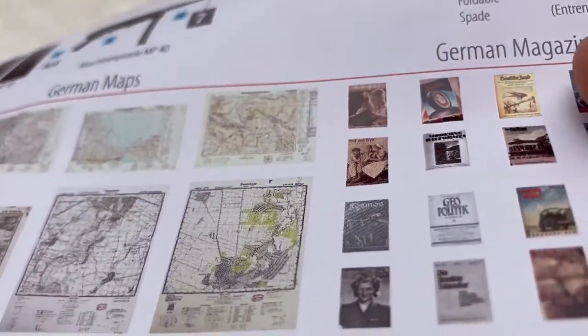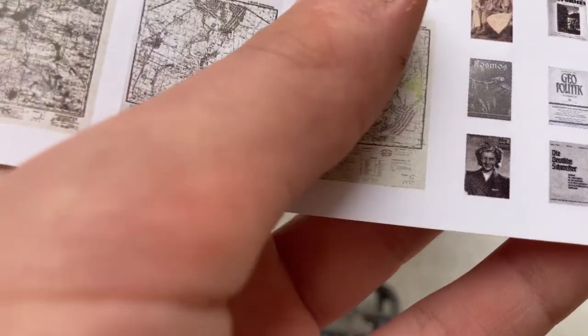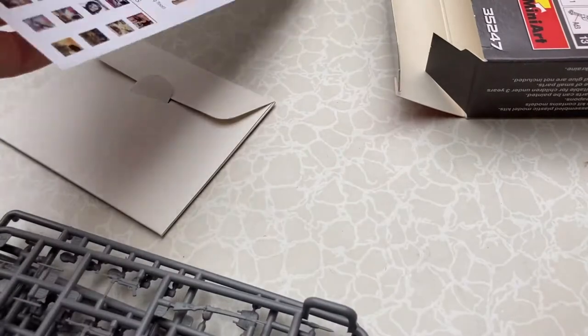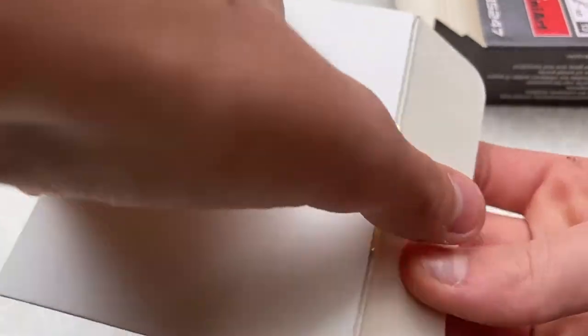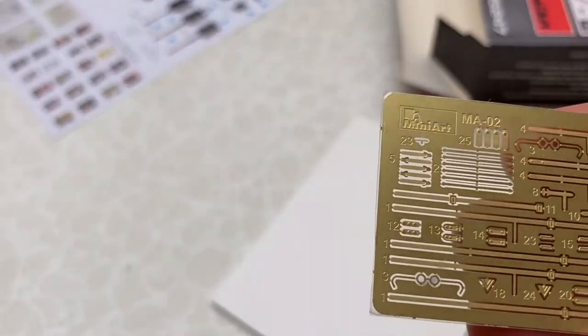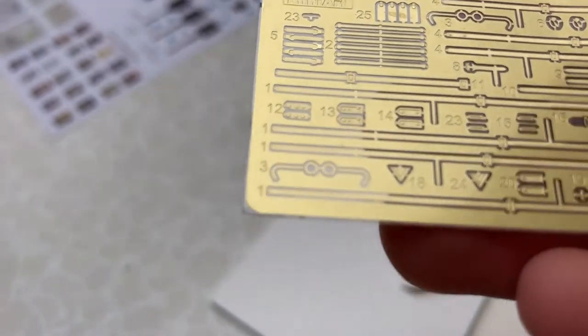And then magazines — you can glue pieces of these together and you can see the writing on them. That's very interesting. And of course the photo etch and the decal, which comes in this little envelope — all the straps, buckles, glasses, and different stuff.